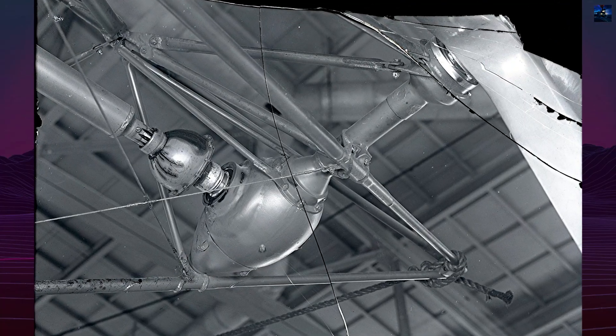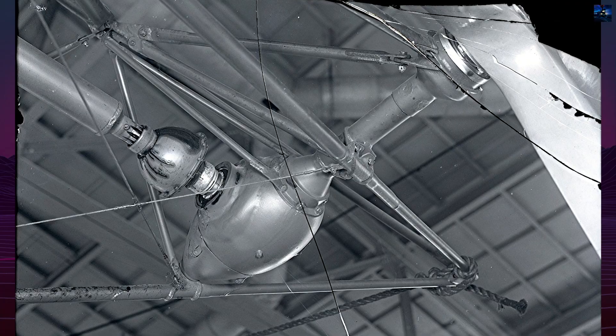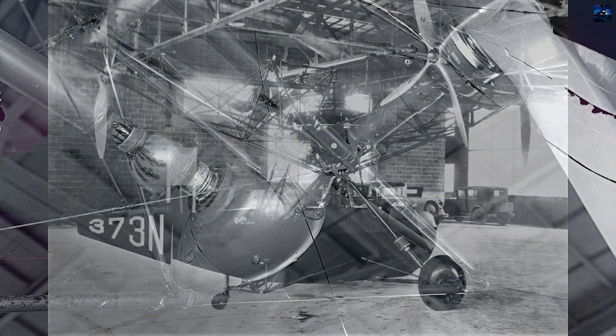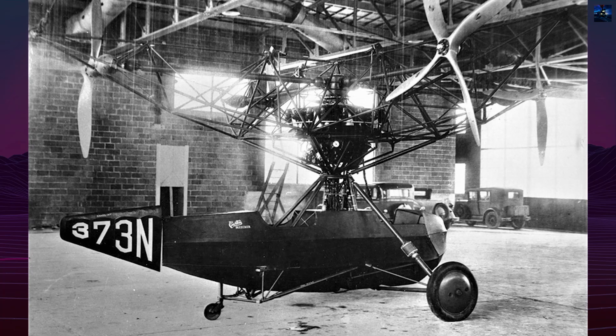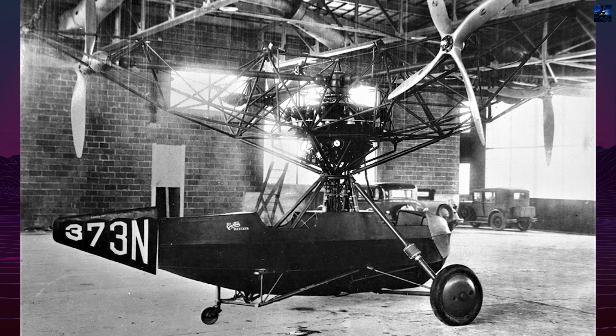These tip propellers provided forward thrust around the disc, while stab-ovators — trailing control surfaces on each blade — altered the blade pitch in flight. The result resembled four small airplanes rotating around a common hub.